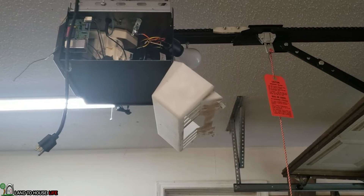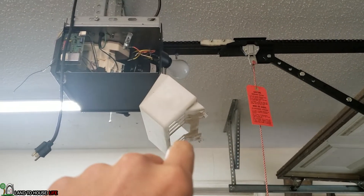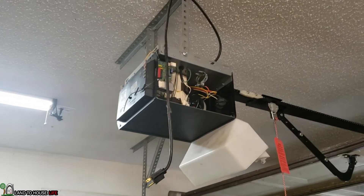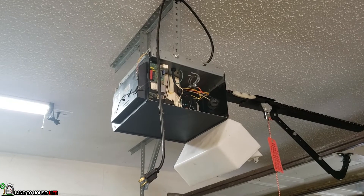The first step was to get the panel off. I had to remove the two screws that are on this translucent light cover, and that accessed the screws that were on the side over here. And then on the back, you also have to remove two screws — one here and here — to get this panel off.